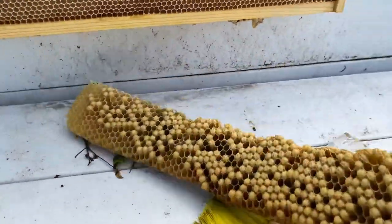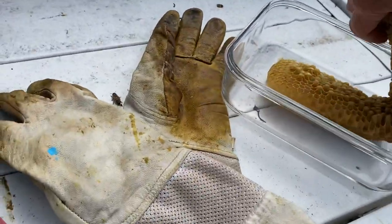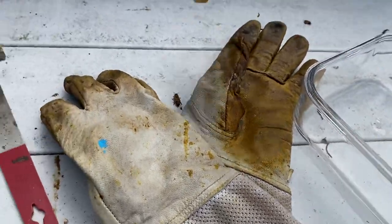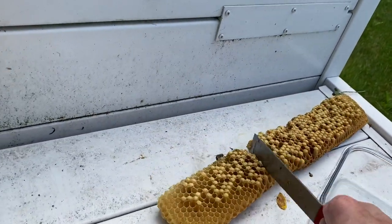I'll put it in this kitchen container and I'm going to freeze it, then open it up later. Once it's frozen, I'll see what's in there — I'll cut it up before I put it in. The bees are pretty docile, which is nice.